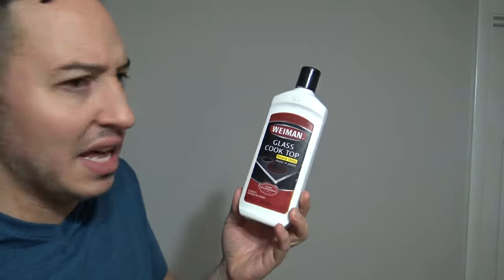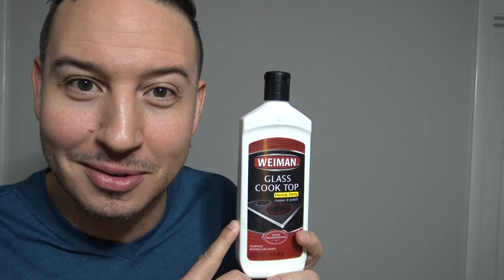You might be asking, what about this stuff? This is what I see at Home Depot and Lowe's next to the stoves — am I supposed to use it? Isn't that necessary? Weiman glass cooktop heavy-duty cleaner and polish — this stuff's great, right? Truth be told, this stuff is nothing more than an upsell. And if you buy it thinking you need it, you're nothing more than a sucker. Now, this stuff does work — don't get me wrong. It's not like it's a horrible product that's going to leave your stovetop smeary and streaky. It works. It's a good cleaner, but it's just unnecessary. The dish soap and the microfiber cloth will get the job done, and for way cheaper.